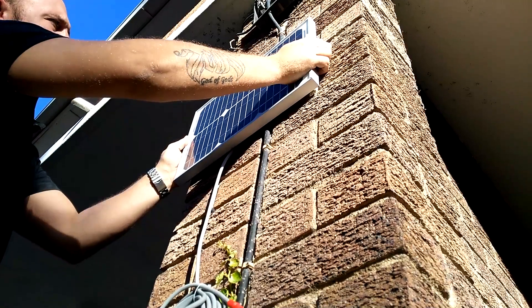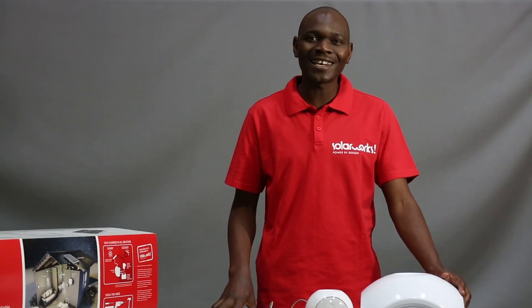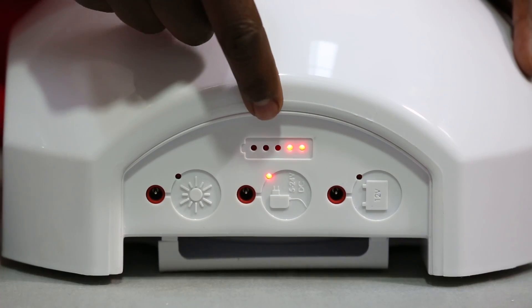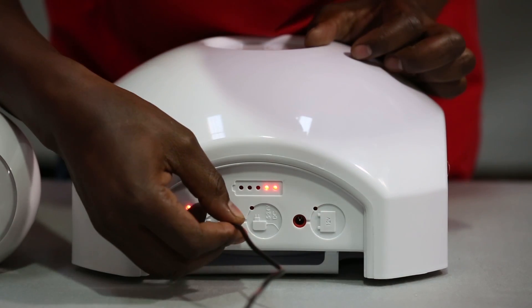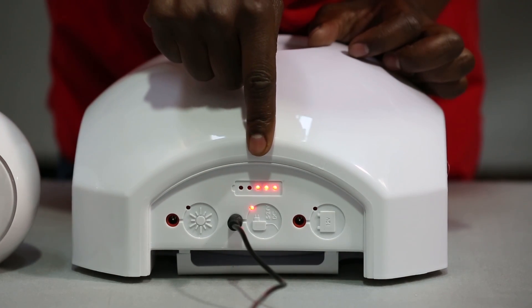If you have a solar panel connected to your hub, it is very cost effective because that energy is free. This is the battery level indicator. It shows how much charge is left in the battery. You will see the battery charging like this.